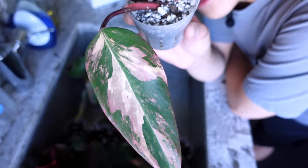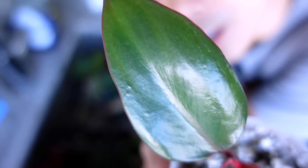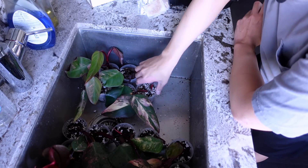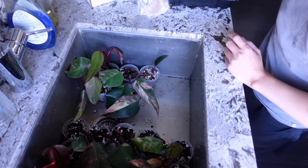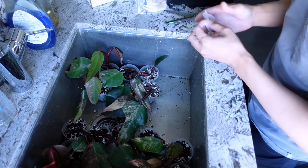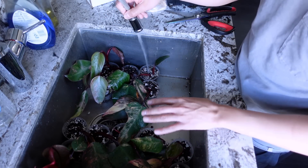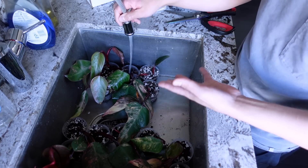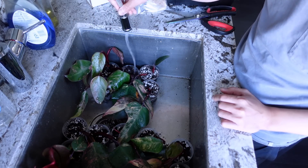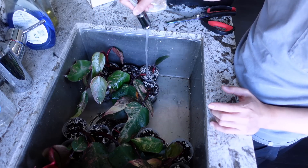Here's another example of the variegation issue - this is a gorgeous leaf, and you would think the node attached to it would have no issue pushing out variegation, but look at the newest leaf: all green. It's a little frustrating because I do plan eventually to sell these cuttings, and I'm probably not going to be able to sell half of them - at that point I'll probably gift them to friends and family. Most of these cuttings started propagated in water, with a few started straight into this aroid mix.